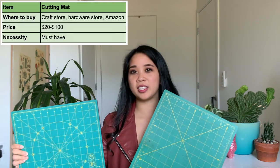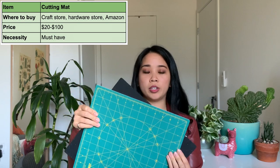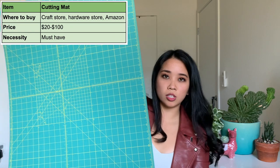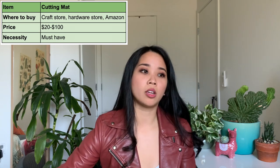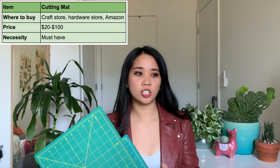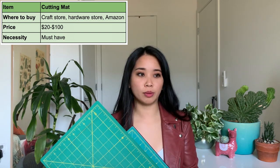The first thing you're going to need is some sort of cutting mat. These are the ones that I use — just different sizes — and this one also rotates, which is pretty handy. I also have a much bigger one; this one is 18 by 36 inches. It really just depends on what your workspace looks like and the size of the projects you're going to be working on. You can get these at any craft store. Amazon also has a really good selection and they range in price from $20 to $100, depending on the size and the brand.